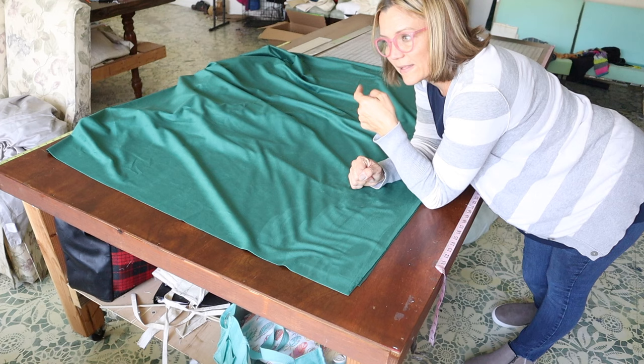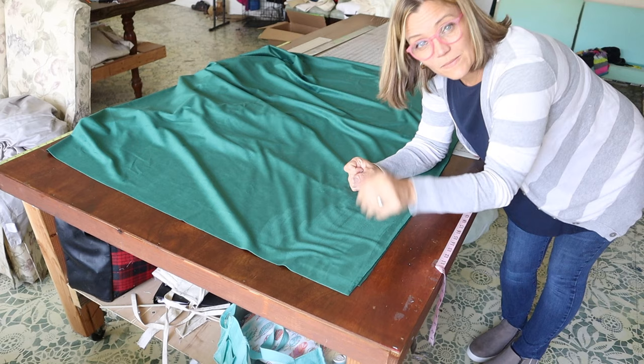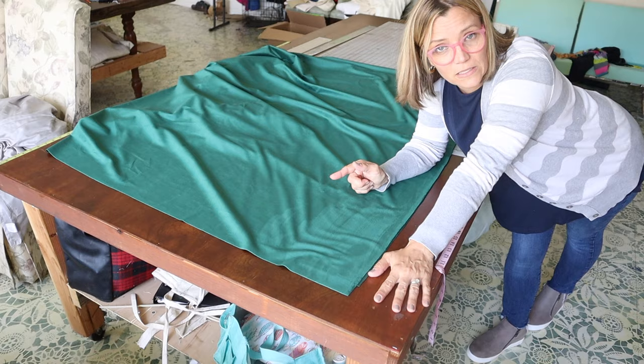I'm going to turn it around so that's going to be the bottom, and the first thing we're going to do is put in the bottom hem. It seems odd that you put in the hem first, but when you're making a drapery panel that's what you do: put the hem in, put the side seams in, then put the header. So we're going to put the hem in, then lay the lining down and do the side seams.